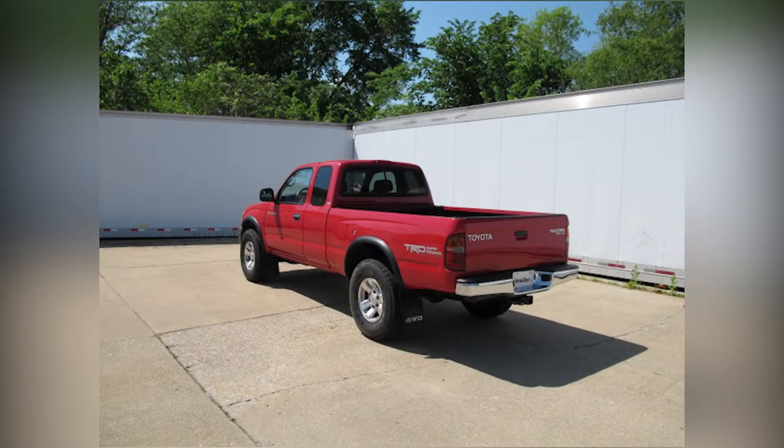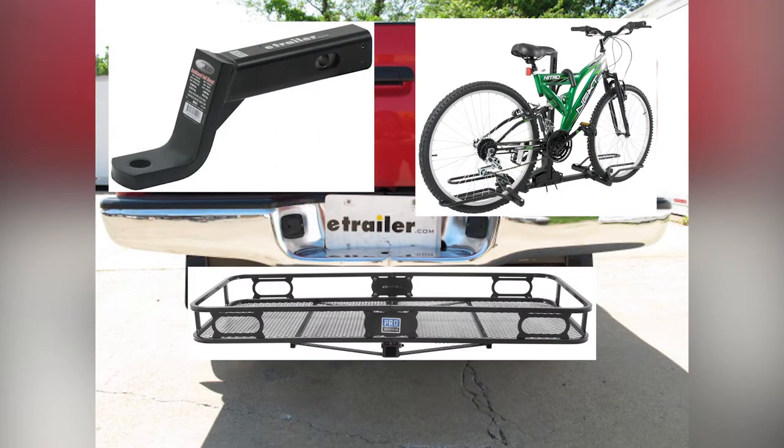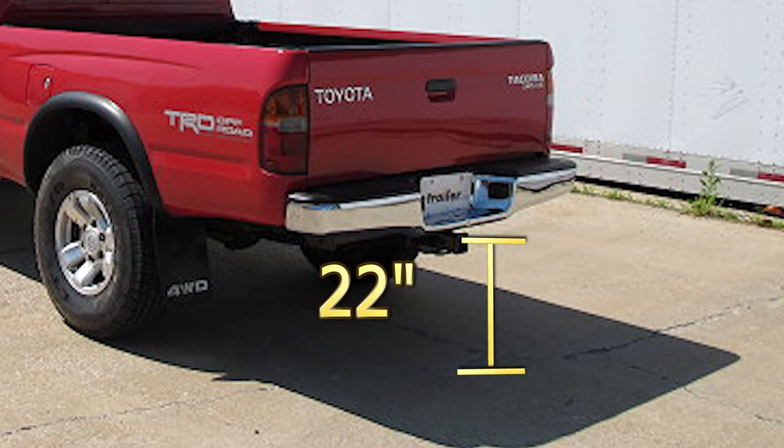Here's what our hitch looks like installed on our vehicle. We'll give you a couple measurements to help you choose accessories for your hitch, such as a ball mount, a bicycle rack, or a cargo carrier. From the center of the hitch pin hole to the edge of the bumper is approximately 3 inches, and from the top of the opening in the hitch to the ground is approximately 22 inches.